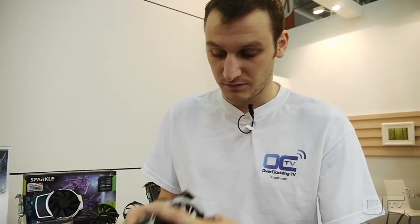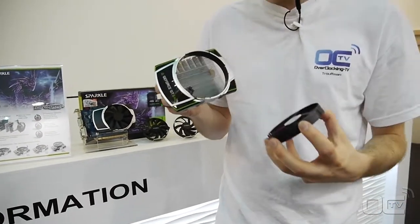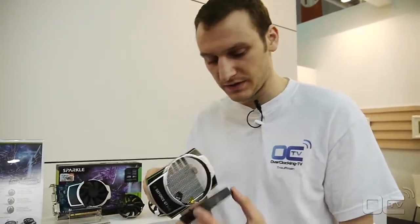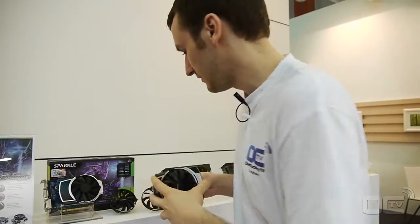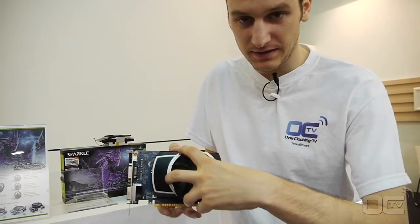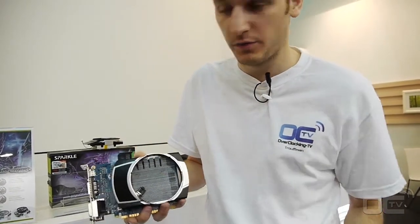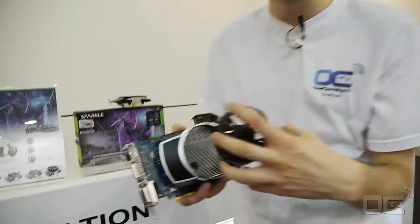So basically what we want to show you is how it works. You just grab it like that, remove it, and you can plug another one inside. You grab it, pull up, lay it down, turn it, and you can remove it. Then you can take another one and do the same thing.